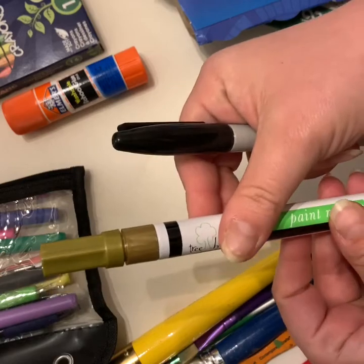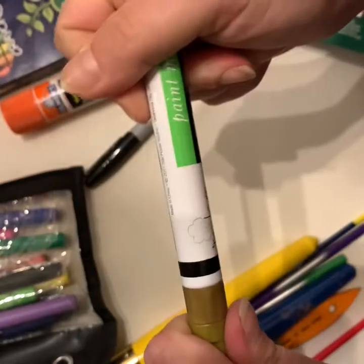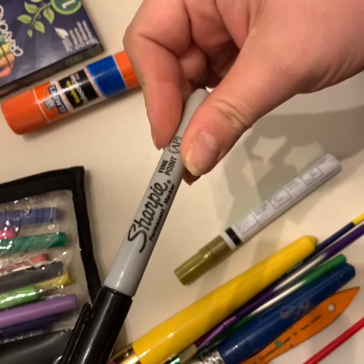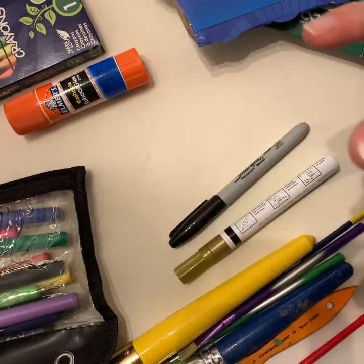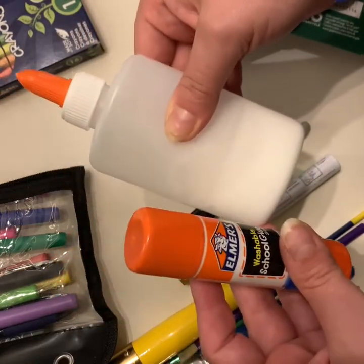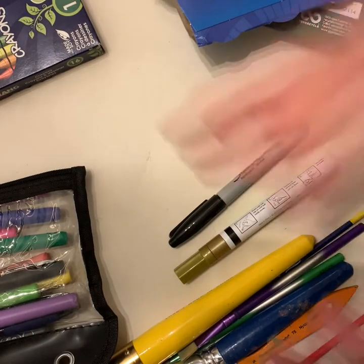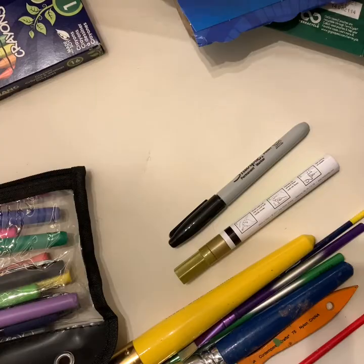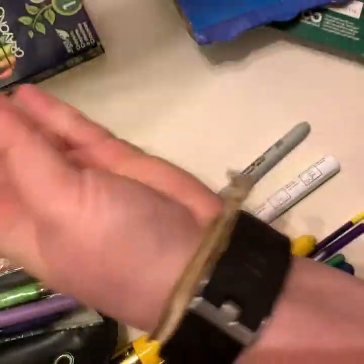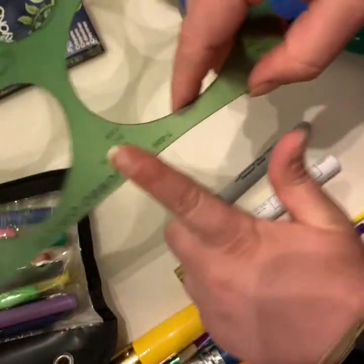Paint pens are awesome if you've done a craft project before — they can add a really great dimension, whether it's regular paint or metallic like this Sharpie one. Sharpie is everyone's favorite go-to, so if you have that on hand, that's awesome as well. I also like to keep a couple different kinds of glue depending on what I'm doing, especially since this is a mixed media piece. Some dry a little bit faster, which is good. I also like to have different kinds of stencils — they help if you want to plan out circles, squares, or anything, and give you a nice straight edge for straight lines.